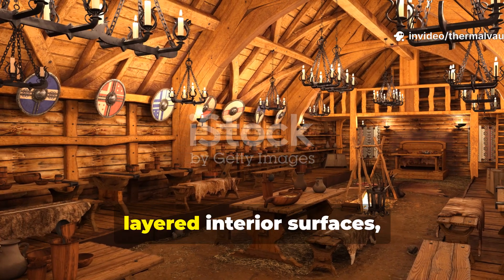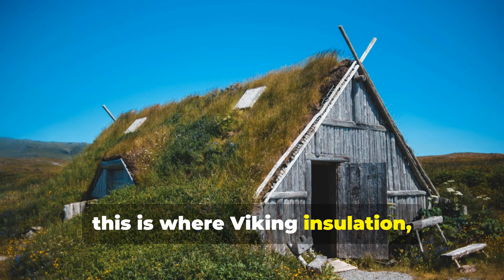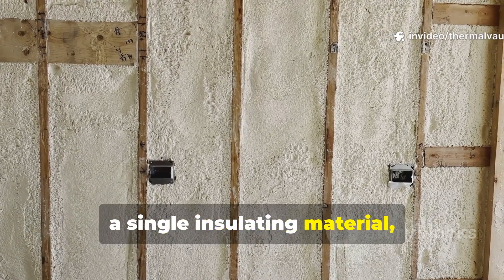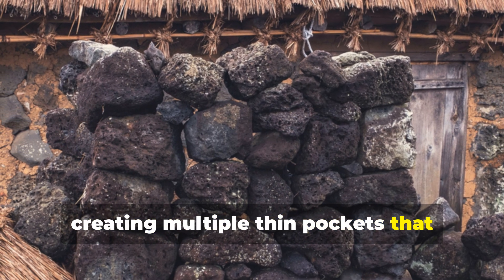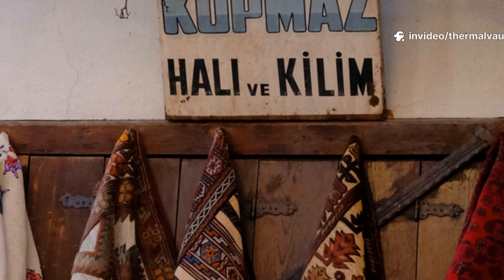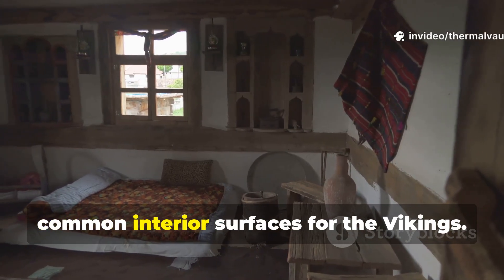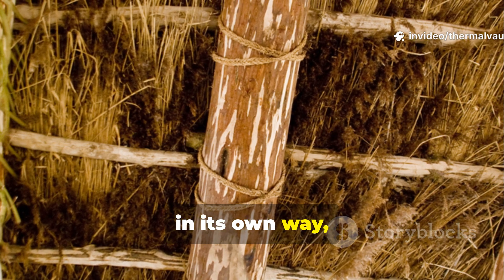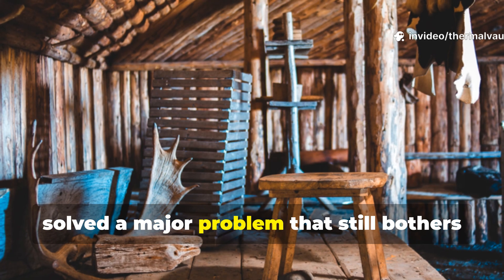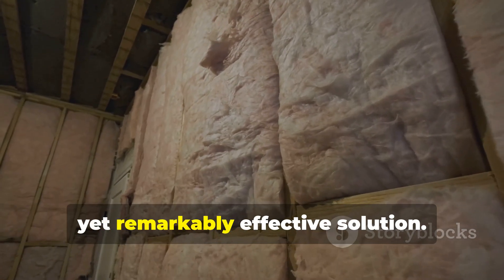Internal insulation was achieved through layered interior surfaces, not stuffed cavities. This is where Viking insulation really goes against the grain of our modern mindset. Rather than stuffing walls with a single insulating material, the Vikings layered surfaces, creating multiple thin pockets that trapped air. This clever design slowed down heat movement without the risk of moisture building up inside. Textile hangings, woven reed mats, fur coverings, and wooden slats were all common interior surfaces. Each one added a micro-layer of insulation. This approach solved a major problem that still affects many small cabins today — moisture-laden air condensing inside the walls.